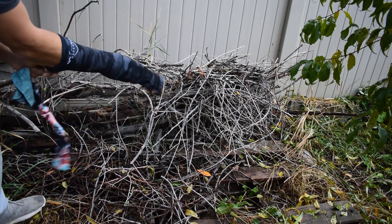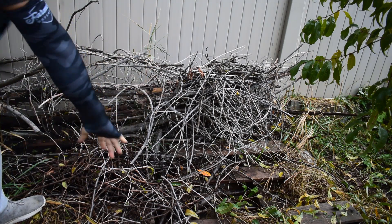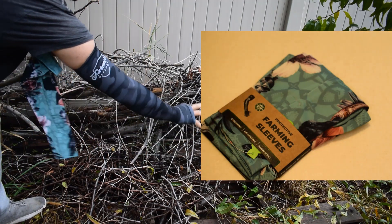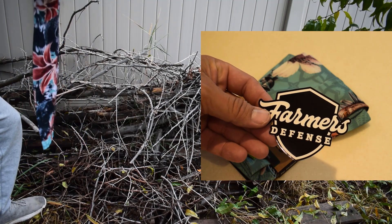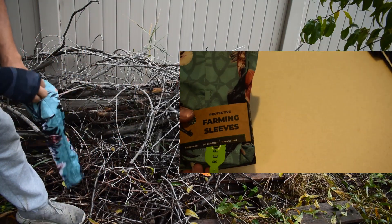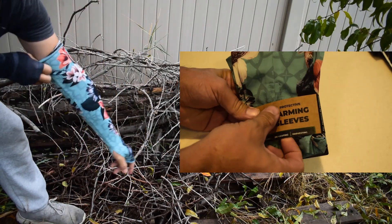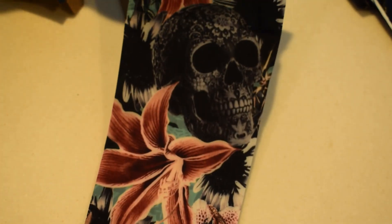Hello everyone, welcome back to Garden Fever. I'm Cory Lefevre, your host, coming to you direct from northern Utah in the United States. Thank you for joining me today. We've got an exciting episode — it's fall time now, so we're starting to prepare for fall. I've got a quick tip to share about pest control, which I had just released a video on not too long ago, and I wanted to add to that.